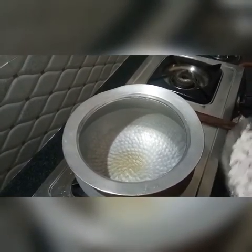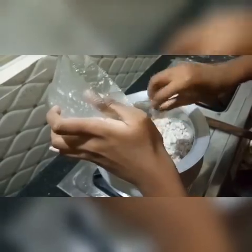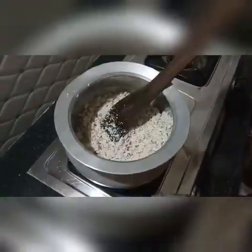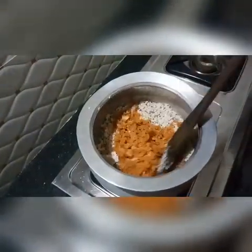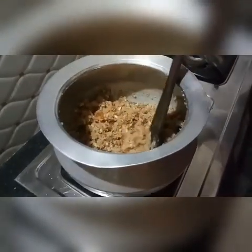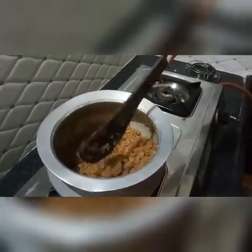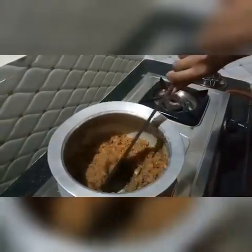When you cook it, you can cook it in a small bowl. When you cook the oregano, you can cook it at the Tibi. You can cook them in a small bowl.